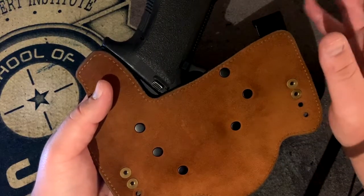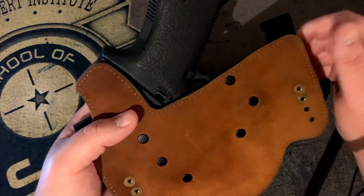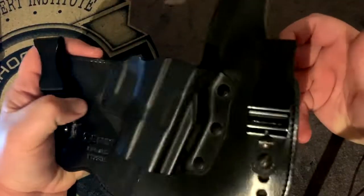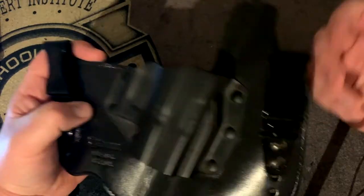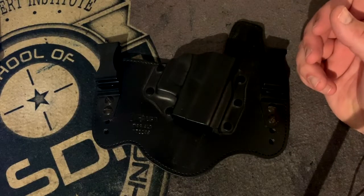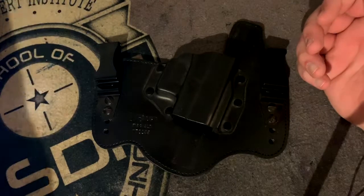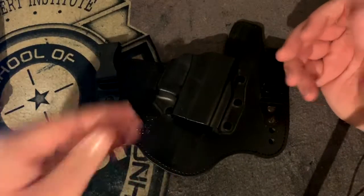Don't trust yourself on that alone because your body moves in all different ways and it depends on the person. Some people really enjoy these types of holsters, especially if you're carrying a 1911 or you like to carry inside or outside the waistband at the kidney, 4:30, or 5 o'clock position. This is a right-hand holster so you'll be drawing from the right side.